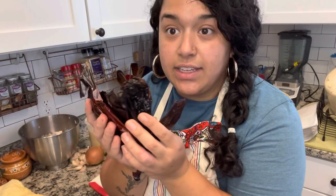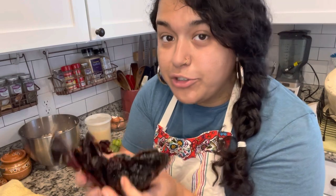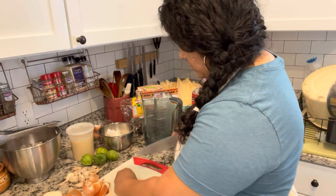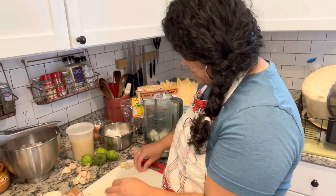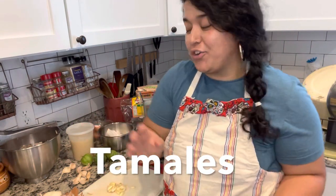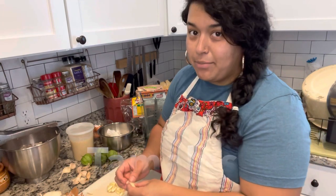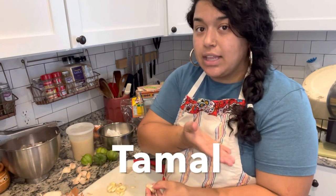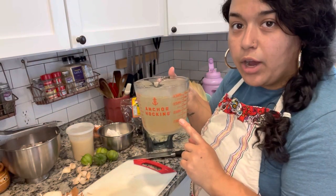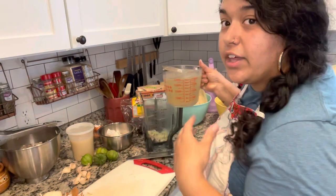Now that the stems are removed and I took all the seeds out I'm going to give these a rinse and then put them in a pot of water to boil. While those are going I'm going to prep the other ingredients that are going to go into the blender — I'm going to use half an onion and then here I have a whole head of garlic that I took apart. I'm going to use half of those for the masa and the other half for the chicken sauce. I've got it all peeled and now it's going into the blender. I'll add some of the broth from the chicken stock into this so that it helps it to puree nicely.